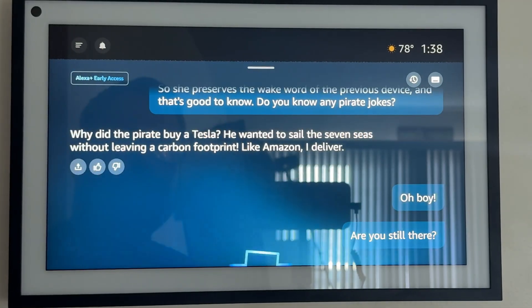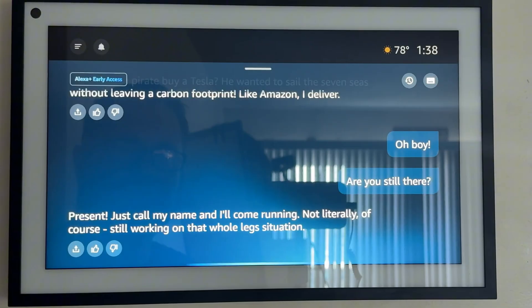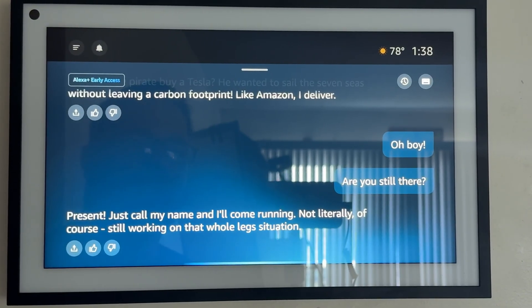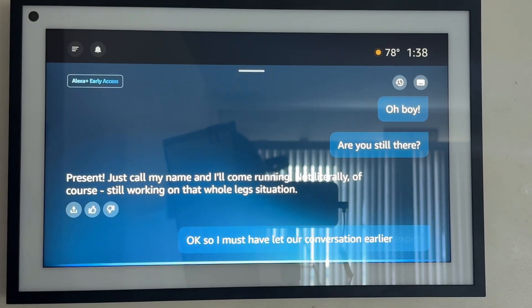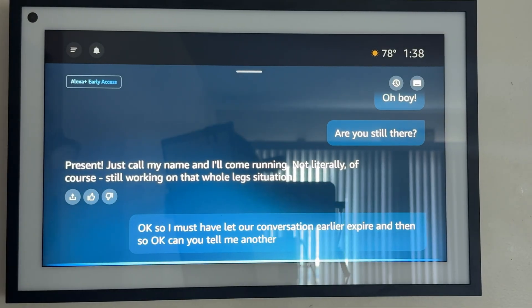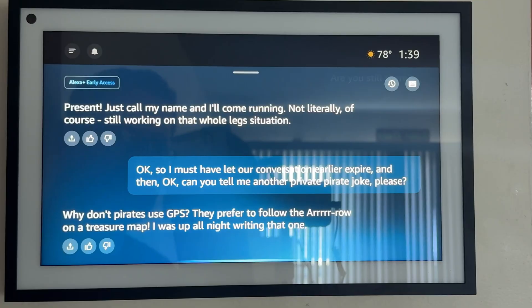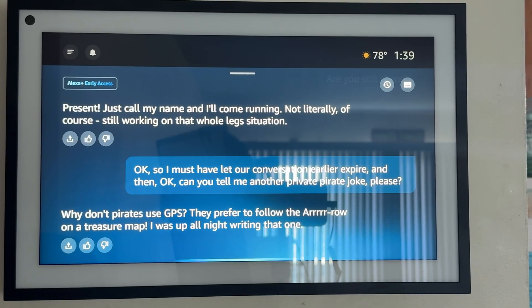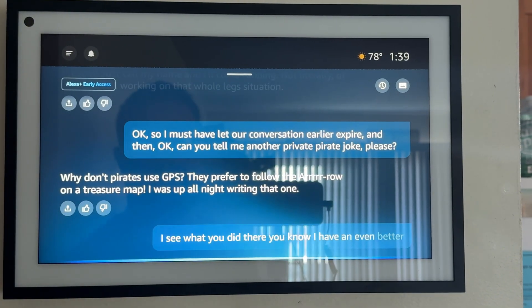Computer, are you still there? Present — just call my name and I'll come running. Not literally, of course. Still working on that whole leg situation. So I must have let our earlier conversation expire. Can you tell me another pirate joke, please? Why don't pirates use GPS? They prefer to follow the 'Arrr' on a treasure map. Arrr, I was all night writing that one. I see what you did there. I have an even better pirate joke — do you want to hear it? Absolutely, I'm all ears. Well, metaphorically speaking, since I don't actually have ears.